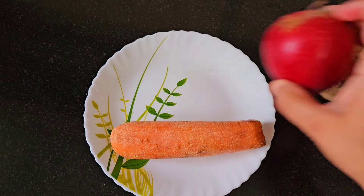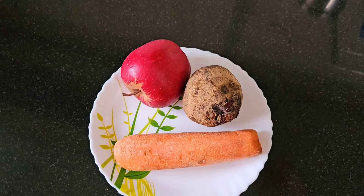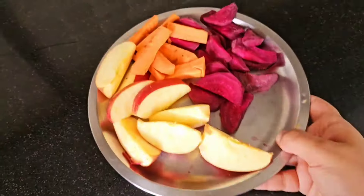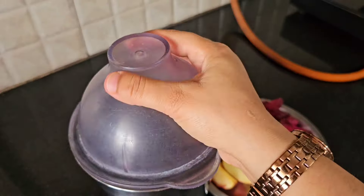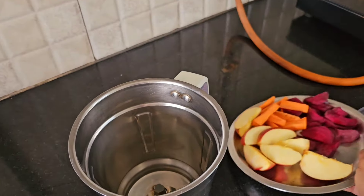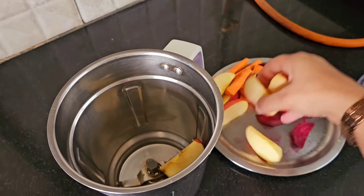Ever since I started taking care of myself in terms of healthy diet and routine, I never miss this drink of mine. This is one of my favorite drinks and I wanted to share it with you all. I have taken one apple, one carrot, and one beetroot. You can also add some amla to it — that is optional.